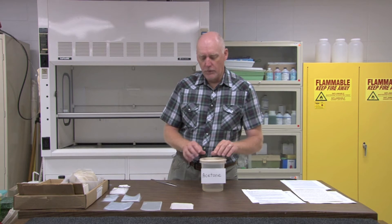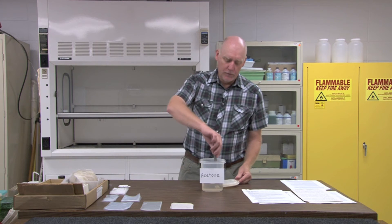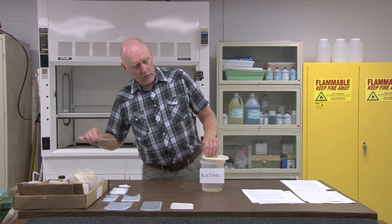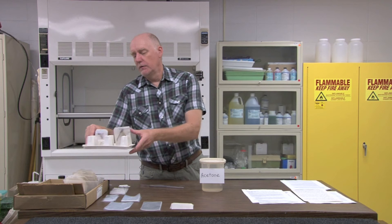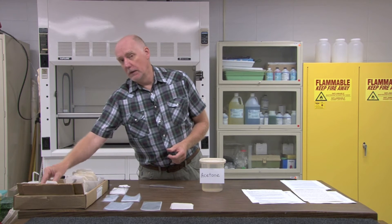Soak the specimen for at least eight hours — I generally soak my specimens overnight. After you've preserved your specimen overnight in acetone, use your long handled forceps to remove the envelope and allow it to air dry. I begin the air drying process by just placing the envelope on a grid and letting it dry out for about thirty minutes before I try to take the specimen out of the envelope.